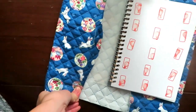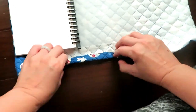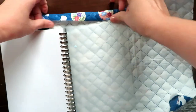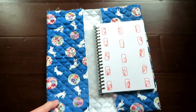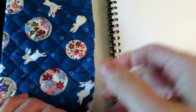Make sure you leave the seam allowance around four sides. For the top and bottom, I fold it twice. The first fold is a seam allowance, maybe half an inch or one centimeter. And the second fold depends on your book size. I want the final product to be a little bit bigger than the notebook to protect the book.